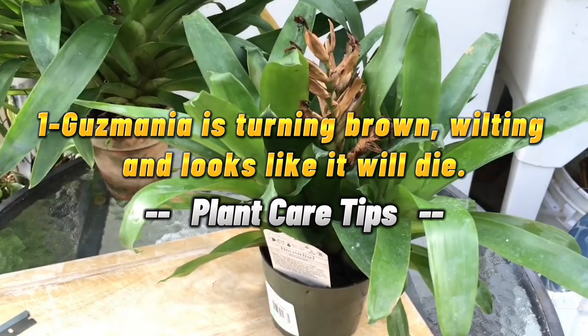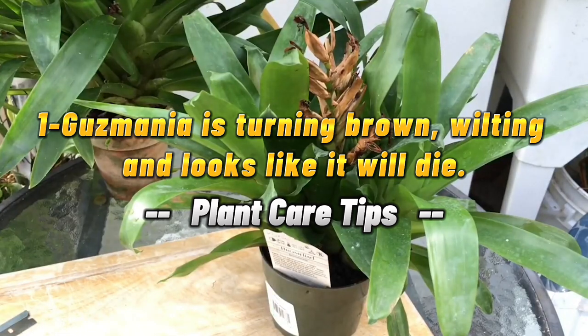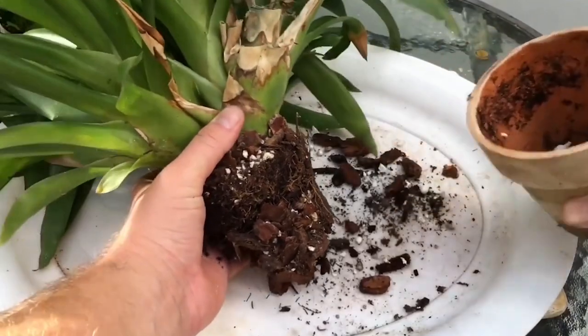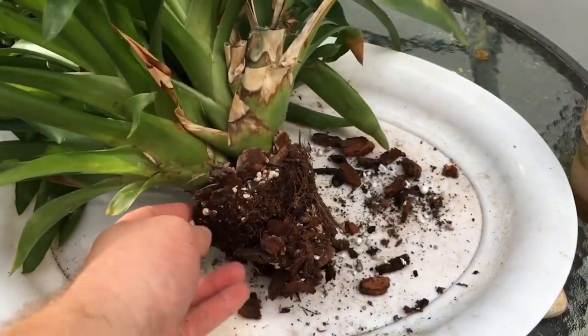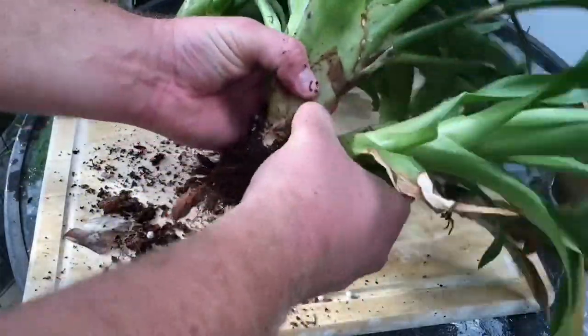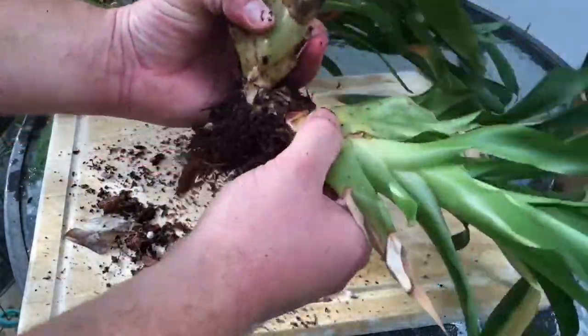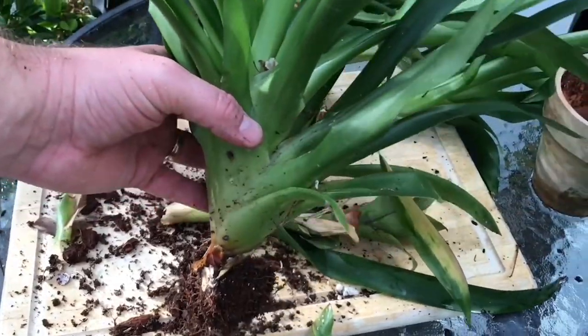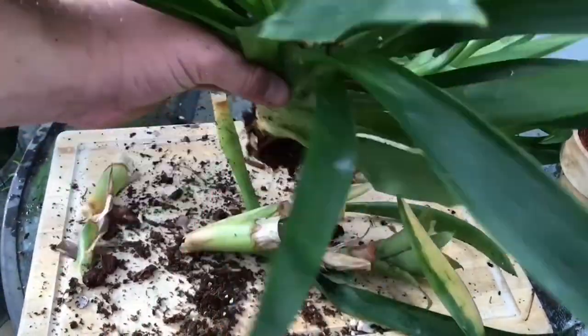1. Gusmania is turning brown, wilting and looks like it will die. Unfortunately, the death of a gusmania flower is inevitable. Most bromeliads, with the exclusion of a few species such as those in the generidicia, flower only once. The plant may live for months or years even after the flower dies, but eventually the plant will die too.